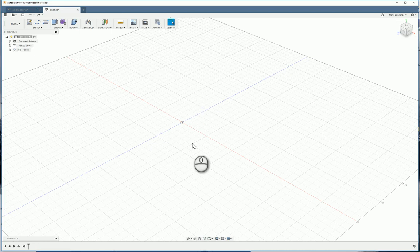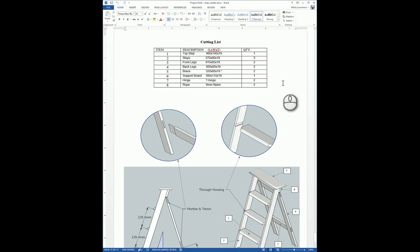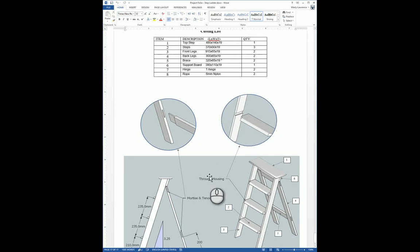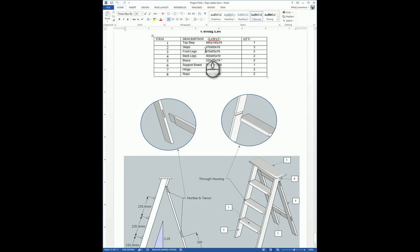We're going to use Fusion to draw the stepladder. In this first video we're going to draw the front legs. Our end result should look like a fully completed stepladder rendered in Fusion. We will be using the sizes from the plan. The front legs are 915 long by 65 by 19, and there are two of them.